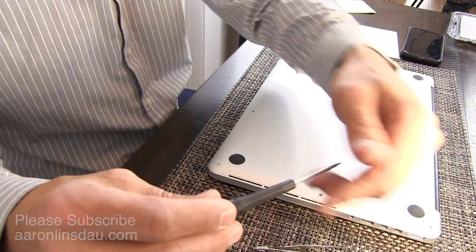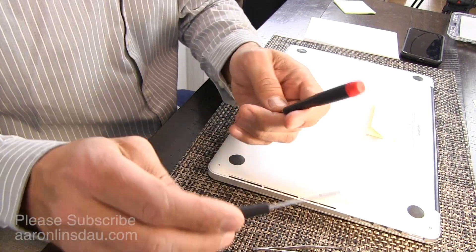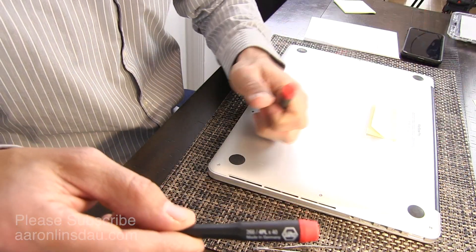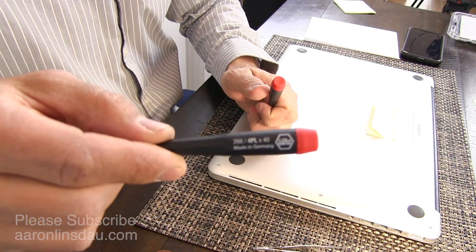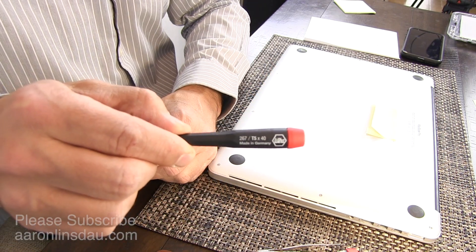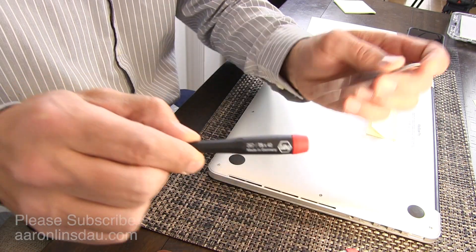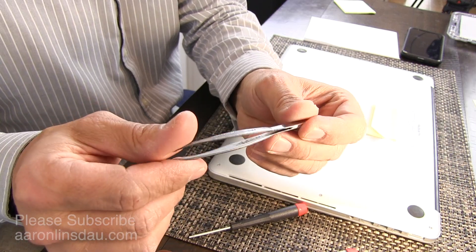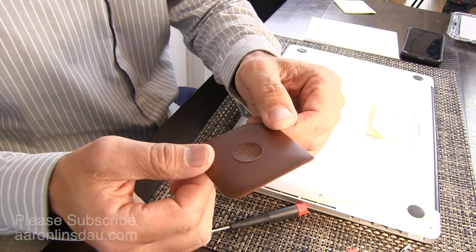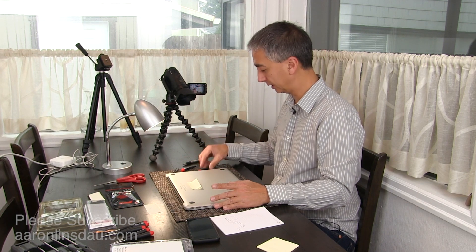The first thing you're going to need are a couple of tools. You will need the 4PL pentalobe driver. You will need a Torx T5 driver. You will need some tweezers and a hard plastic tool to remove the battery. And now I'm going to remove the bottom of the MacBook Pro to get you going.